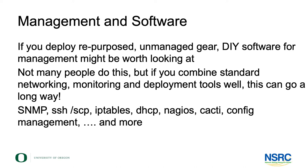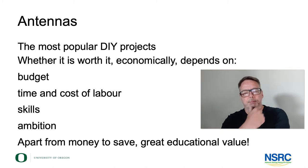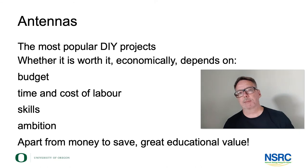Let me come to the last and probably most popular field of do-it-yourself wireless: the antennas. Whether it's worth doing that depends a lot on your ambition level, what you compare it with in terms of budget — like, is it worth saving $10 on something? What does $10 mean to you? How expensive is your labor cost if you needed to hire someone? How much money can you save? These questions feed into projects in many different ways. It really depends on your location, your situation, your budget, your background, your people, your skills. So there's no one good answer for whether it's worth it.